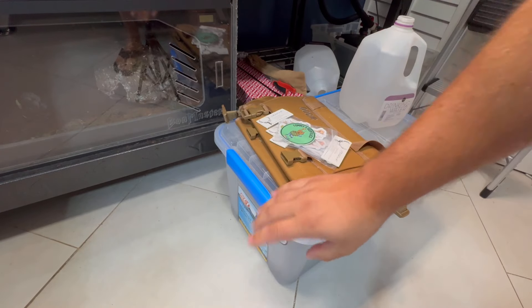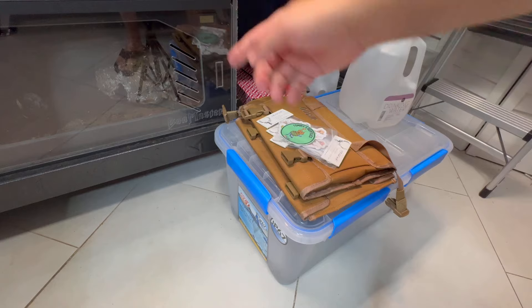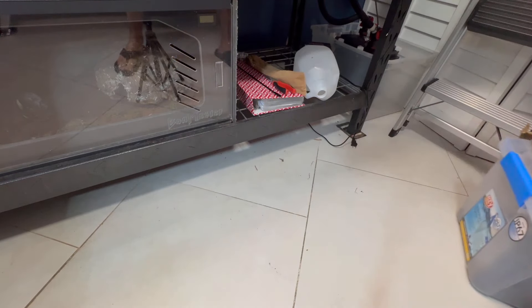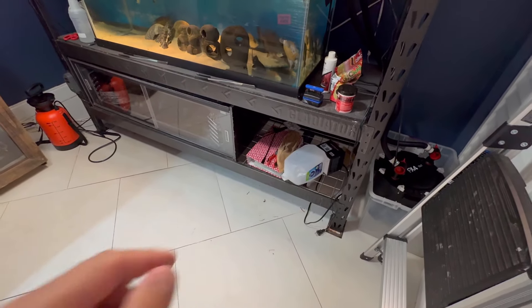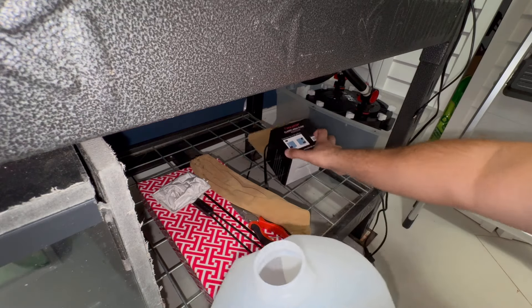We'll get this isopod and springtail colony out of here — I'm actually going to use it in his new enclosure to help keep it clean. Gotta move this stuff obviously. I'll sweep after I'm done because I'm probably going to get substrate everywhere. We'll move this stuff and then somehow try to figure out how to get this bad boy out of the reptile room. Let's grab this stuff real quick.